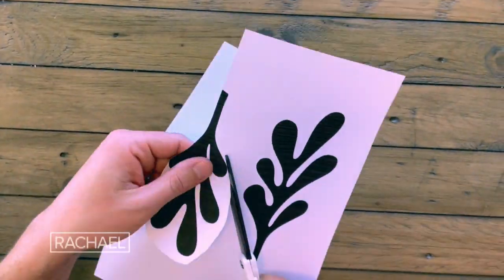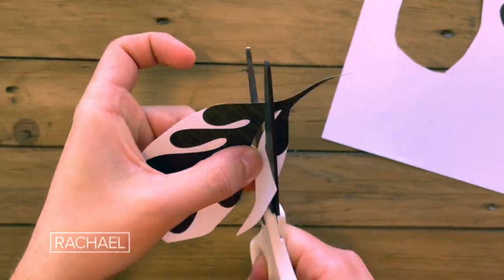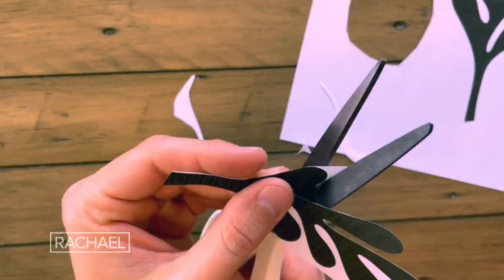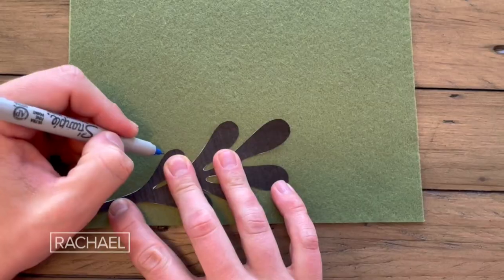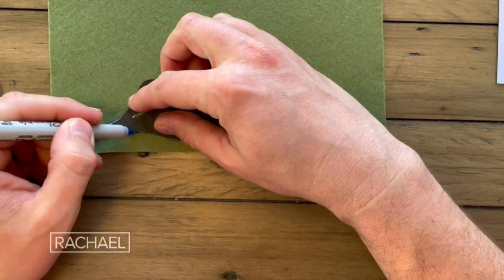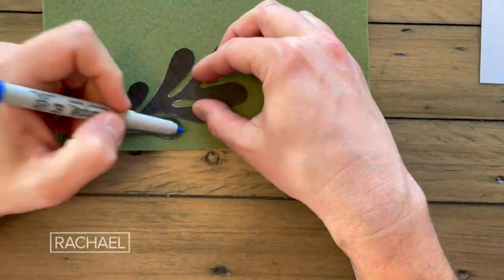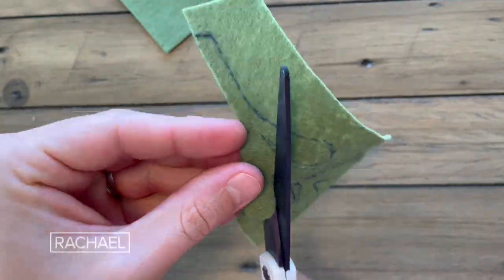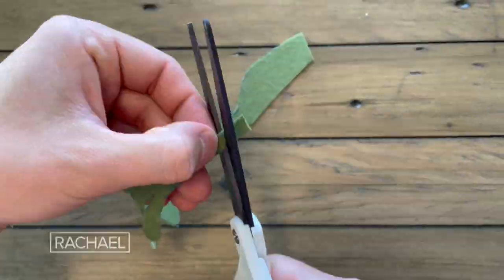This next DIY is a little bit more advanced, but you're going to get some real bang for your buck. Start by cutting out your mistletoe template in paper, which you can find with an online search. Be careful to get all of those curves and angles. Now take your outline, place it onto your felt, and using a marker or a pen, trace all around it. This will give you a nice clean line on where you're supposed to cut it out. Once you've got that outline, go ahead and cut a small piece of the felt off so it's easier to handle.